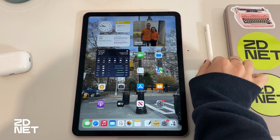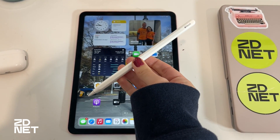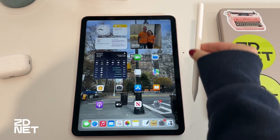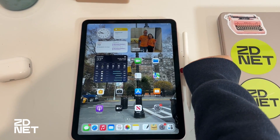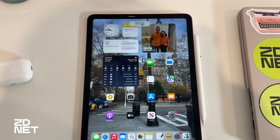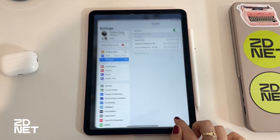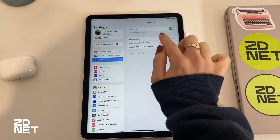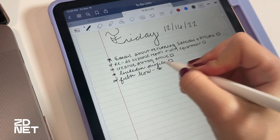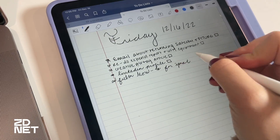The second gen pencil ditched the cap and just opted for magnetic attachment. Similar to how you would slip a pen or pencil down a notebook spiral, the Apple Pencil just magnetically clips on to the iPad's right hand side when held in portrait orientation. Once the pencil magnetically attaches, the iPad should detect the accessory, give you a prompt to continue pairing, and show a brief how-to for how to write with the pencil.